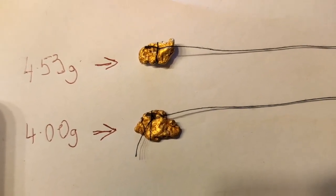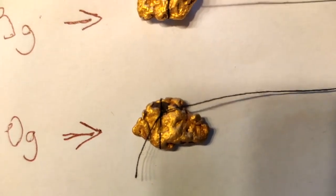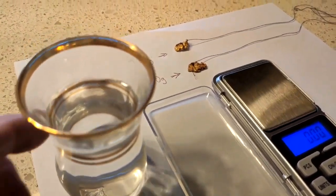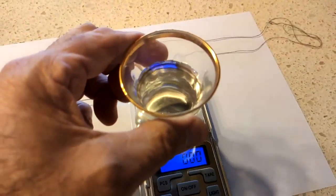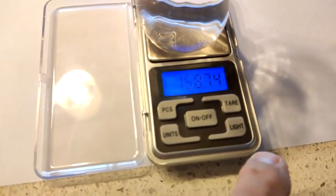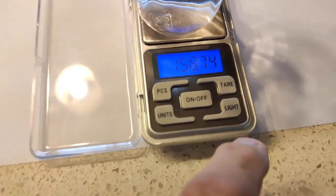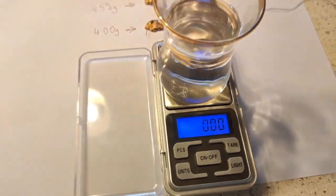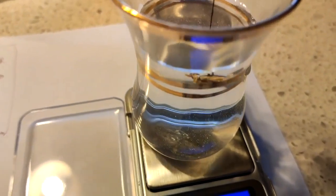Tie the piece of cotton to each piece of gold so that you can lower it into the water. Take the beaker of water and put it on the scale, then zero out the scale. I do this by turning it off and back on — it should go to zero.